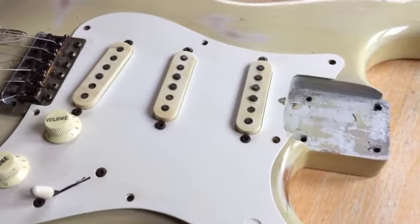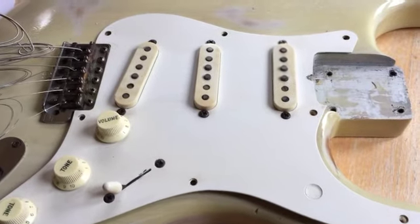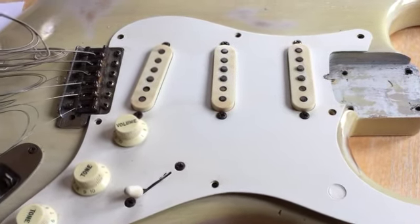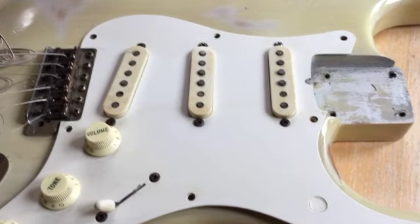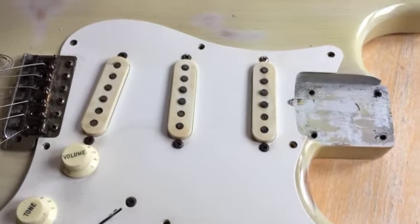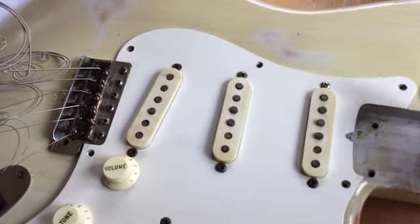The original pickup covers are remarkably uncracked but interestingly discoloured. Another interesting thing is that in the 50s quite often the scratch plates — the white — did not discolour at all. So you find the knobs discolour, you find the pickup covers discolour, but the scratch plate itself does not discolour.